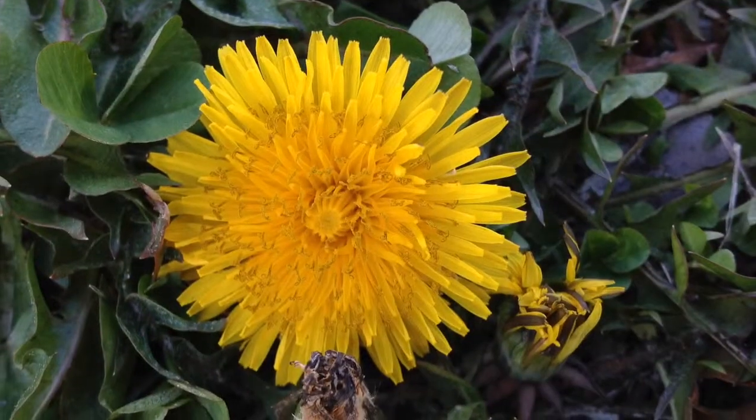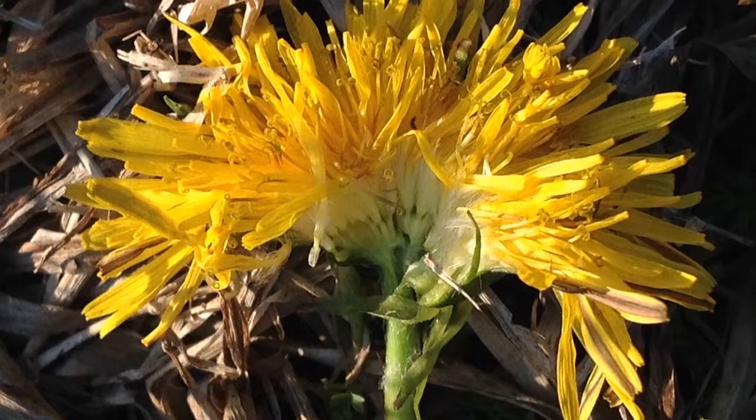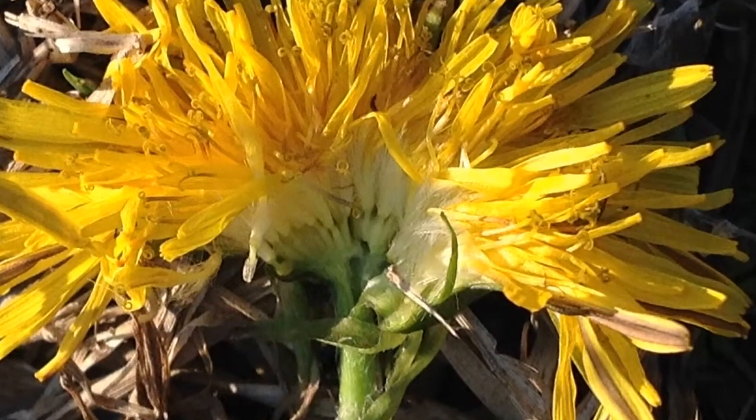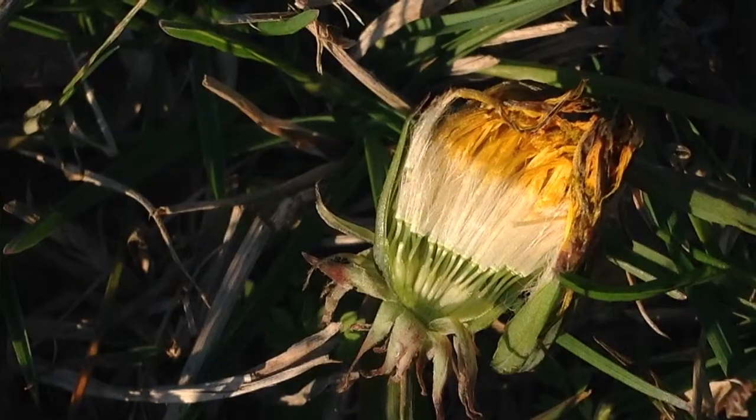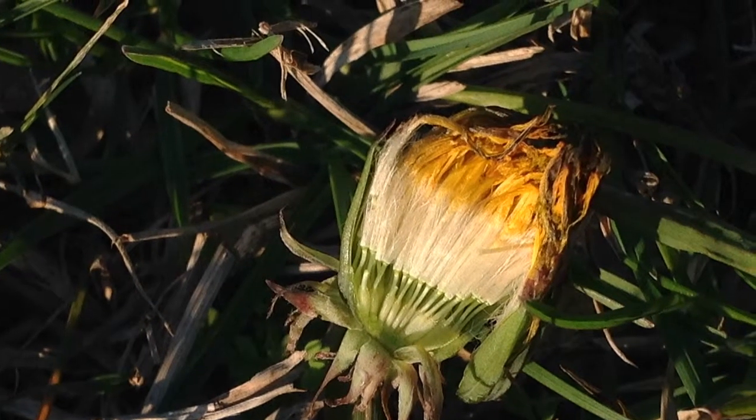Then we move on to a mature flower which is open fully, and you can see that the little green seeds at the bottom are slightly larger. As the yellow begins to grow, you notice that the seeds at the bottom are becoming even bigger, and there is a definite separation between what will be the seed and the puffy part at the top.